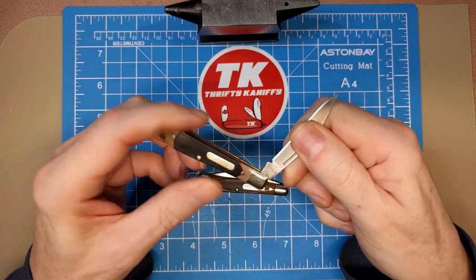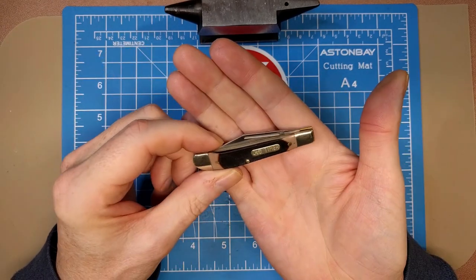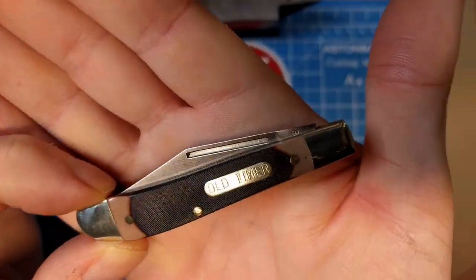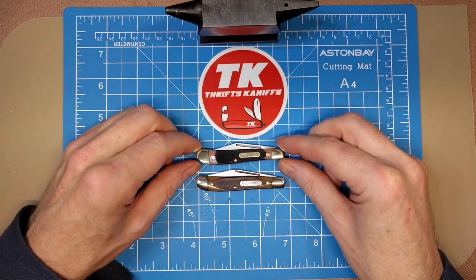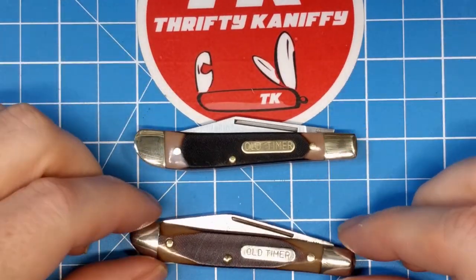The Pal is a nice little pattern - a very simple single-bladed clip, and definitely one I would recommend if you're just looking for a small fifth-pocket knife. It does the job pretty well, and that's going to do it for my comparison video.